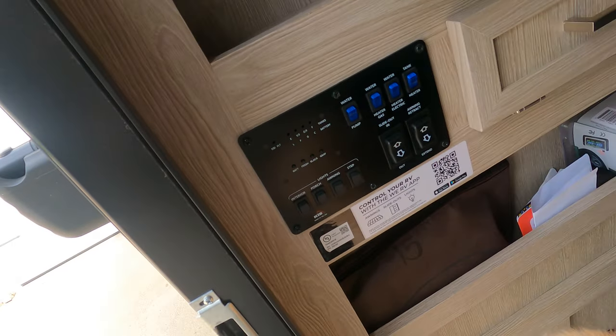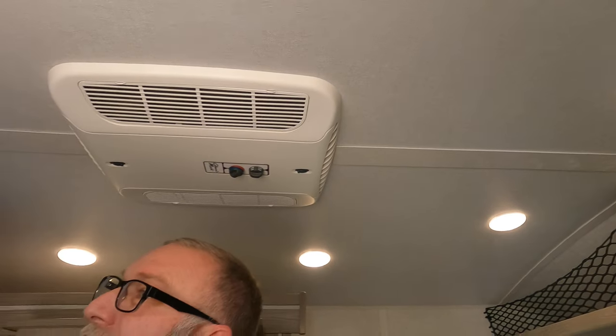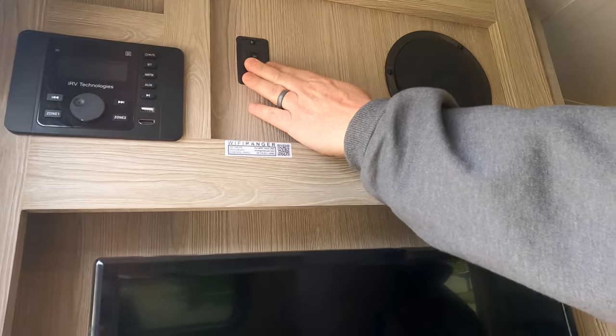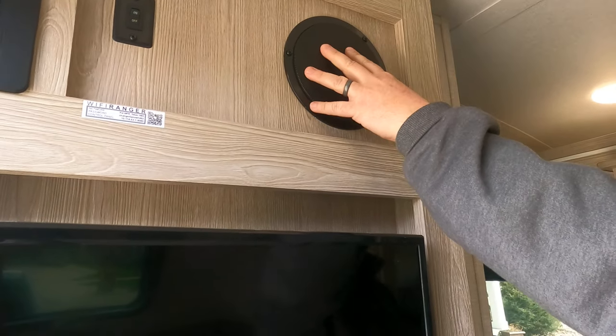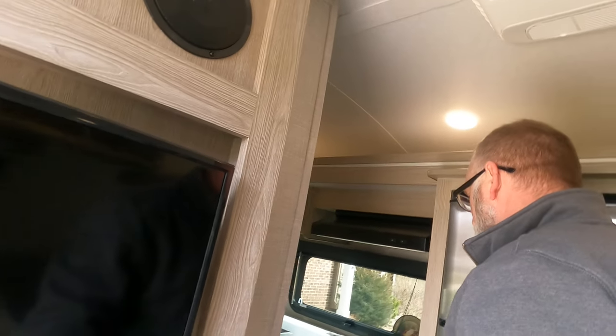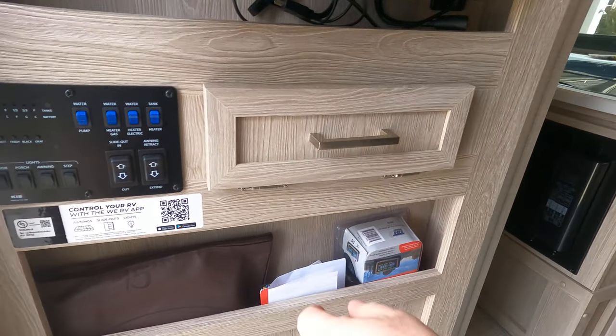Over here you've also got your controls for the interior lights, and you have a radio up here, your outdoor light switch right here. The speakers are connected through the TV and everything, so you can have surround sound.